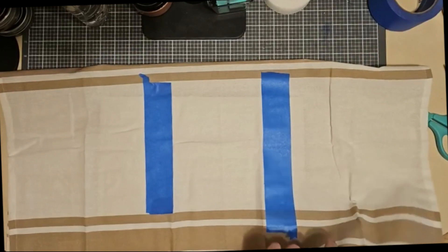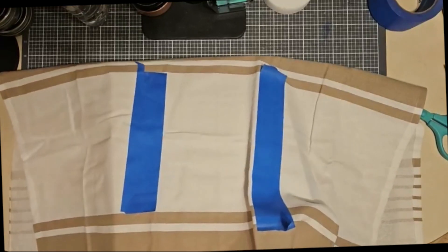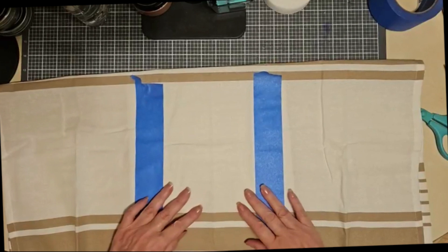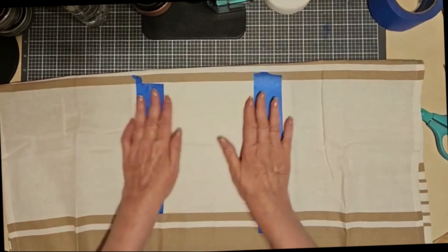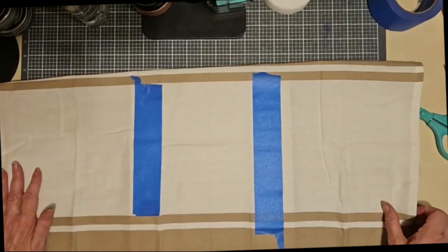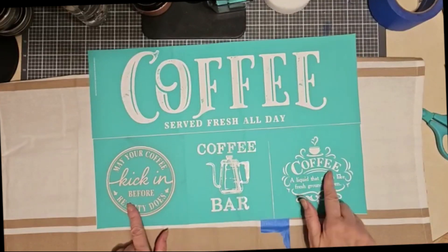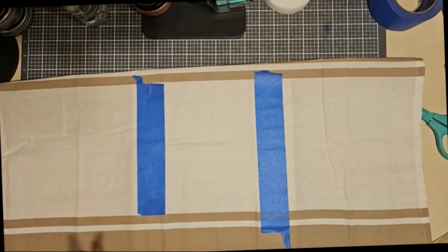If you don't have an ink mat, go ahead and use a piece of flat cardboard. But the ink mat really makes life a little bit easier because it takes out the wrinkles and keeps everything in place. The towels are 28 inches wide. Being that my transfer is 6 inches in width — this sheet is 12 by 18 inches, so each section is 6 inches — I thought I'd allow for 6 inches in between, if that makes any sense.